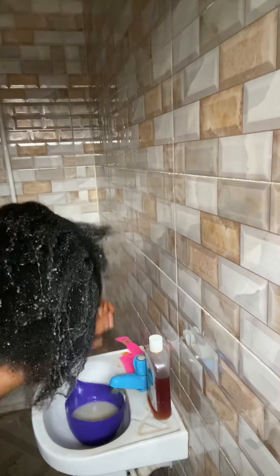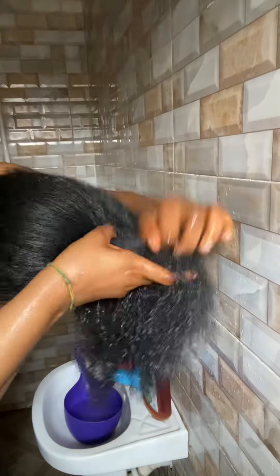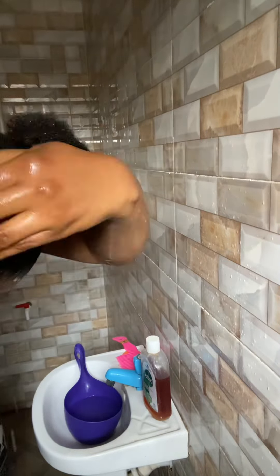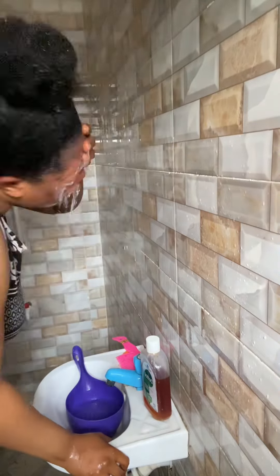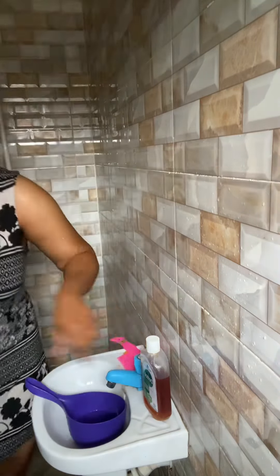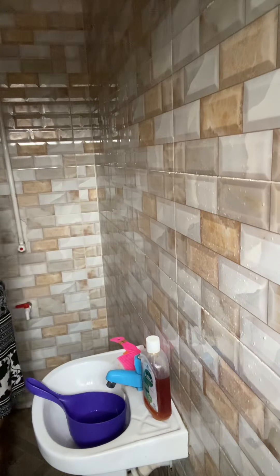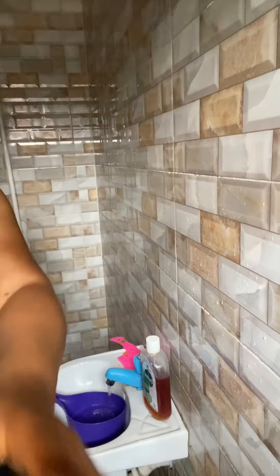You can use a spray bottle, but this method is easier for me because it allows me to scoop the water in my palms and distribute it around my hair as well as massage. Be careful because it burns the eyes — so many times in this video I struggled with rice water entering my eyes. If it goes into your eyes it will burn, and I mean it.